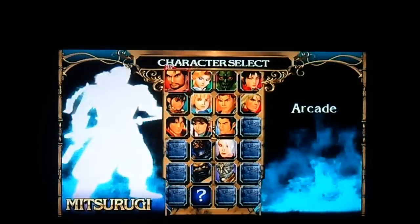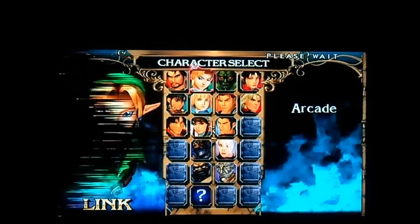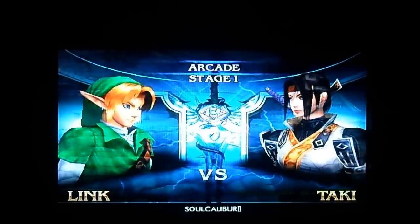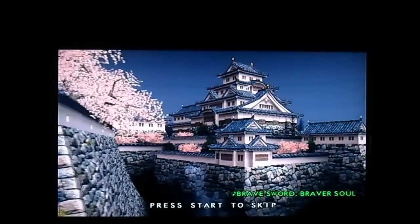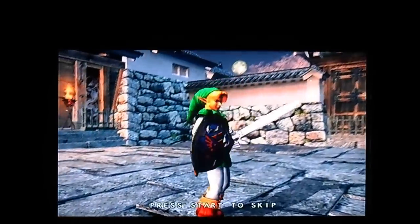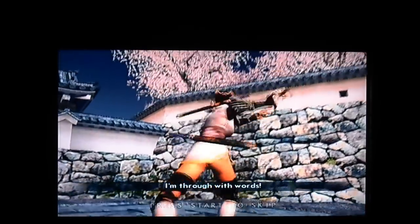Let's just do arcade mode. This is in widescreen — it's set to widescreen. Let's do some Link, since we just did Zelda, Twilight Princess. It just looks a lot better. You can see a lot more.